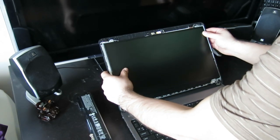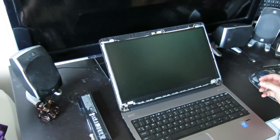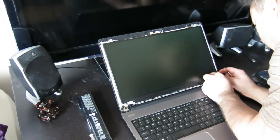It will clip right back in. You're going to take your screws and re-screw them back in.